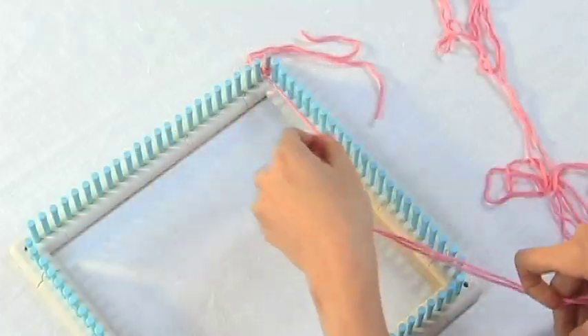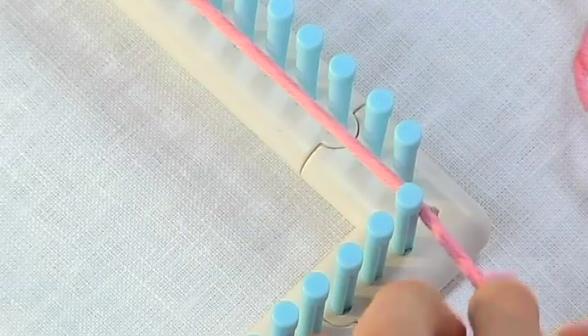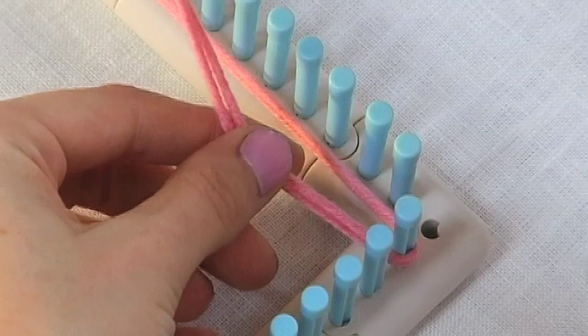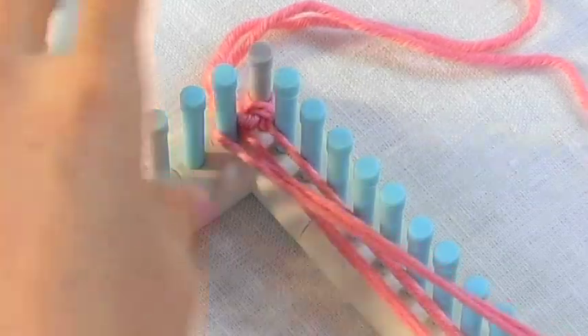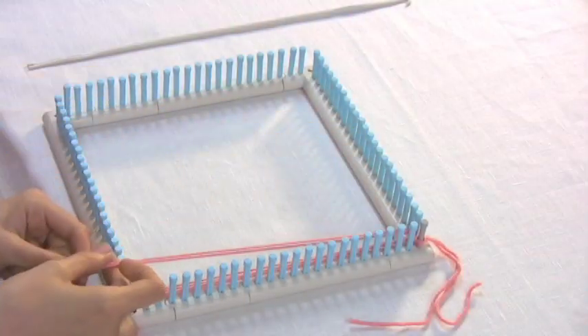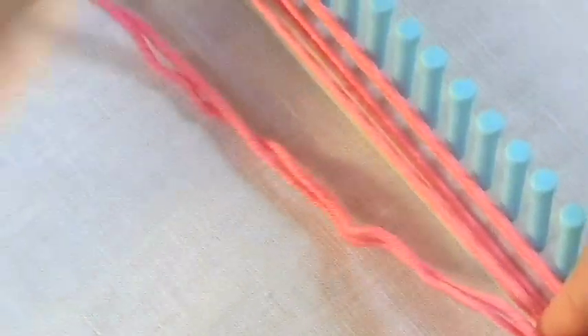Then we're going to bring the yarn down and wrap it across the first peg on the opposite side of the loom. Bring it back over and wrap it around the first peg on the opposite end of the loom. As you're doing this, you want to just make sure that you're keeping the two yarns flat so they're not twisting all over the place. You just keep wrapping the yarn around each peg until you get to the last peg on the loom.